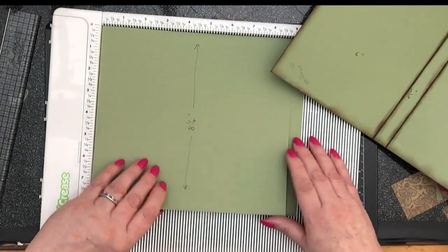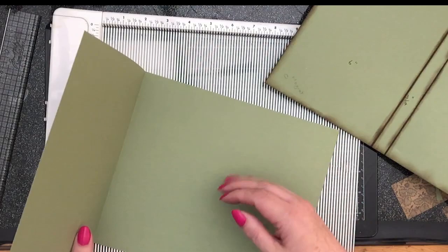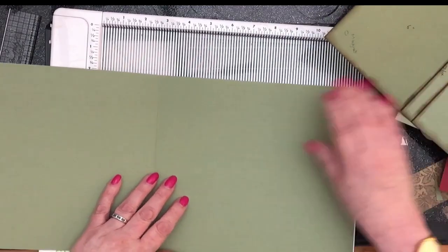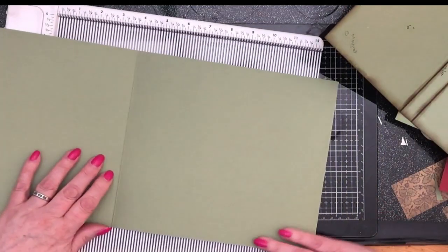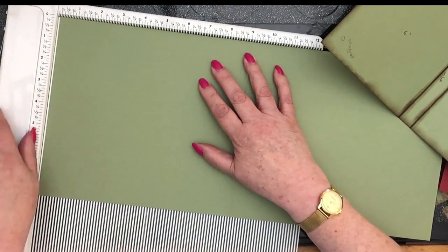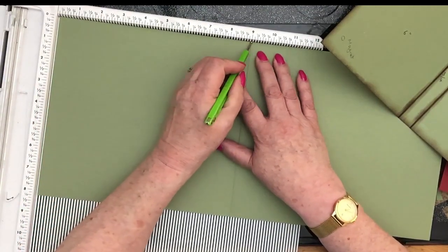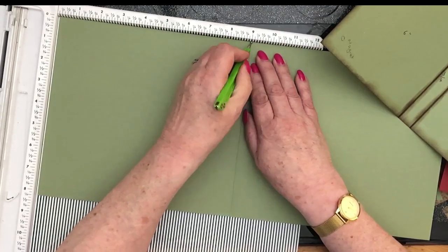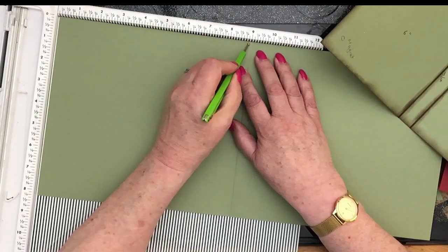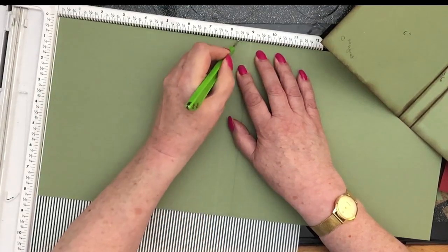I chose to use the factory-made crease on my file folder because it's such a strong crease — I thought I would have to wrangle with it. I've put that there and my spine for this piece is three quarters of an inch. That factory-made crease line is at nine inches, but it doesn't matter where you put it, as long as you count three quarters of an inch back and score that. That's going to be our spine.